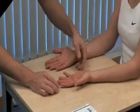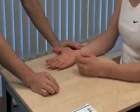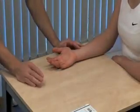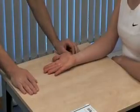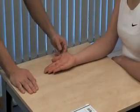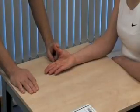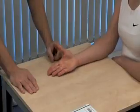Then test the function of the nerves in turn, starting with the median nerve. With your right hand, lay it completely flat on the table, keeping your thumb close to your palm, then point it up towards the ceiling. Test for power in thumb abduction. And relax.